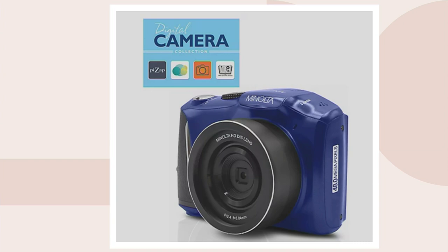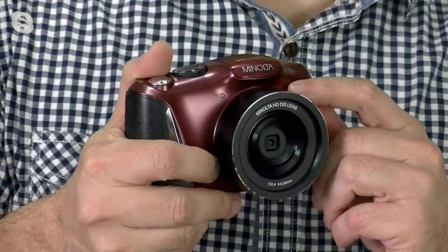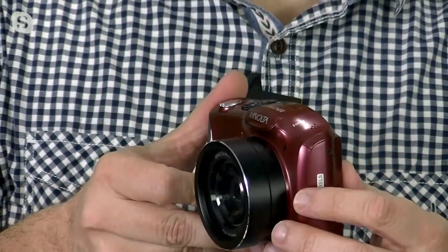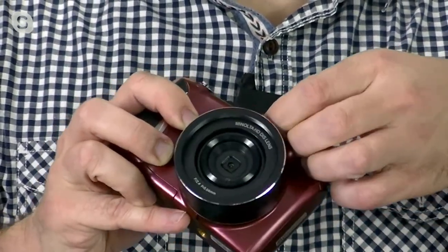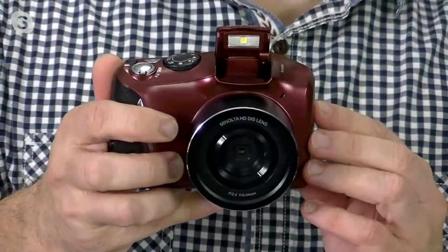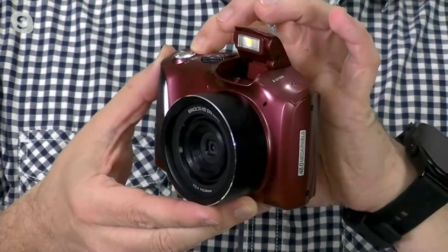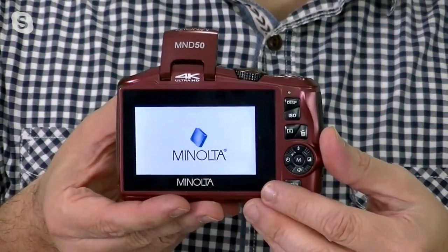So your hardest decision when getting a camera, especially a 48 megapixel camera, is going to be: what color do I get? Get the color that's going to match everything. But this is what you're going to take on vacation with you, on those ski slopes, to the beach. Because nowadays we spend an arm and a leg on our smartphones. This gives you better quality — you're looking at 48 megapixels, a Minolta 4X digital zoom, and a big screen on the back so you can view all your photos and your movies.